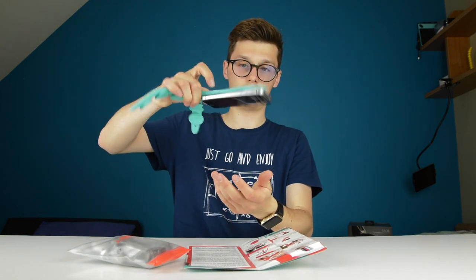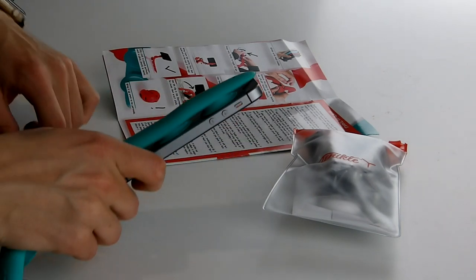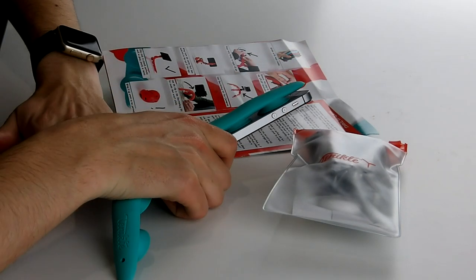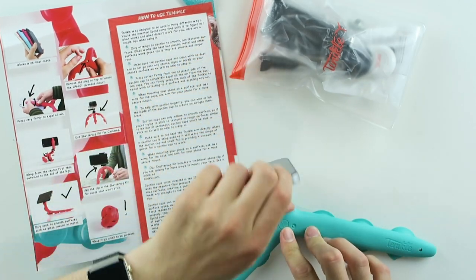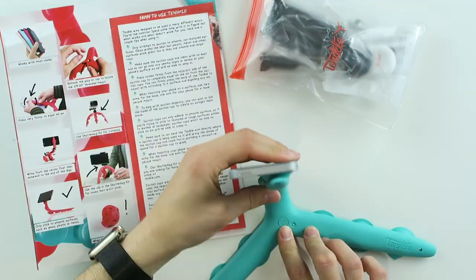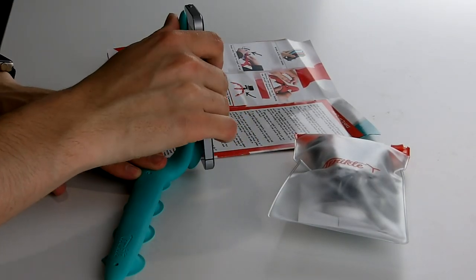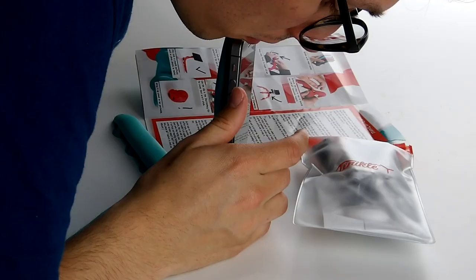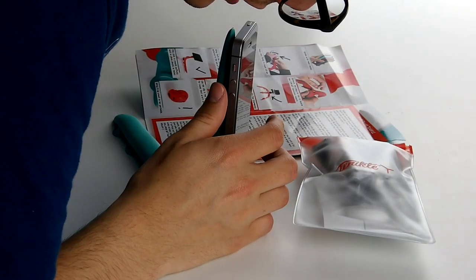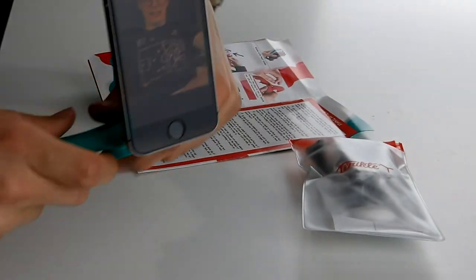As you can see, my phone is firmly on there, and then I can just put this over here and this one over here as well. And do this for example if I want to take a selfie. It's actually not that bad. I took a selfie while using the Tentacle, as you can see.